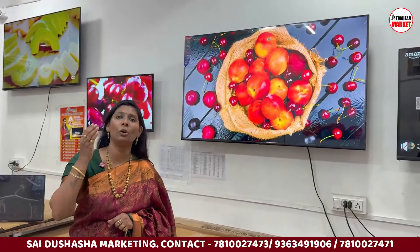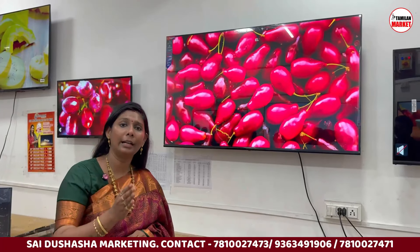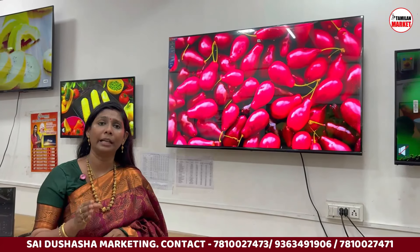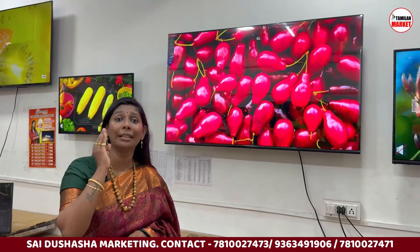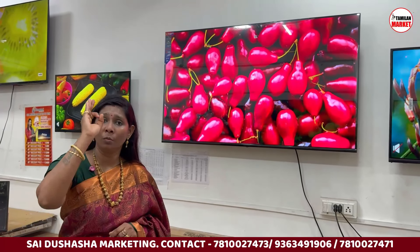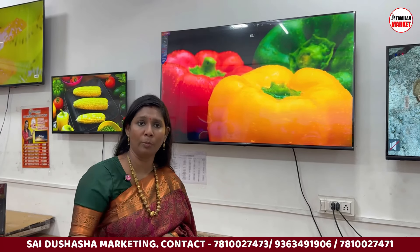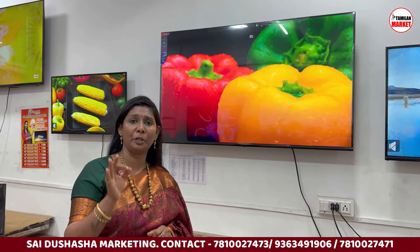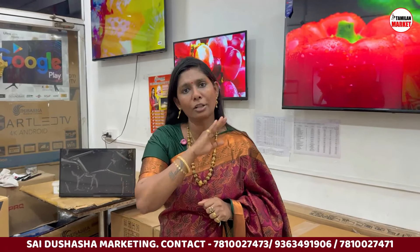For the 65-inch, there are 3 models: Android TV, Google TV, and WebOS TV. The starting rate is Rs. 20,990. With a 7% discount it comes to Rs. 27,990. There is a 3-day service warranty, and with a replacement plan you get 24-month replacement warranty.